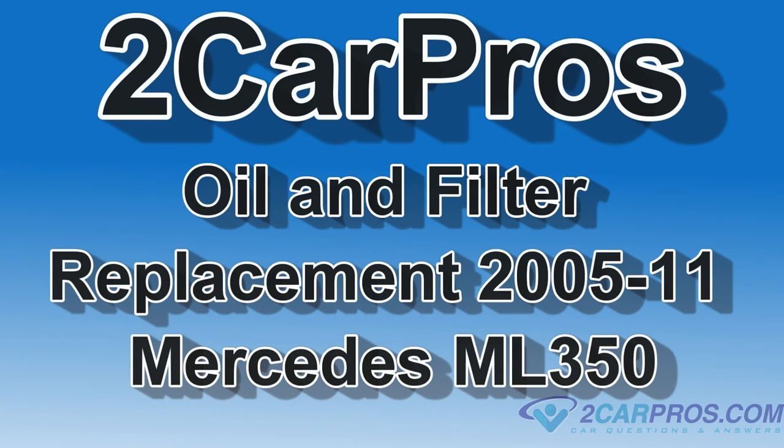Hello and welcome to CarPros. Today we're going to show you how to change the oil and filter on a 2005-2011 Mercedes ML350.